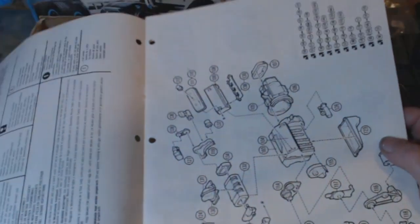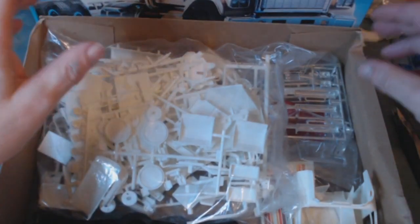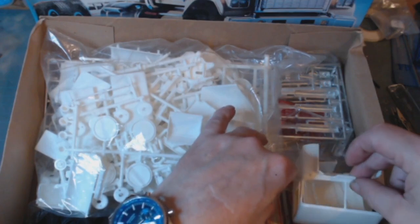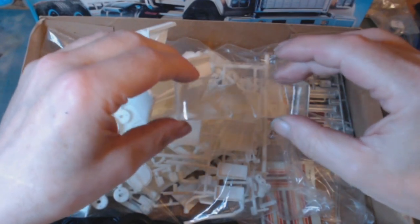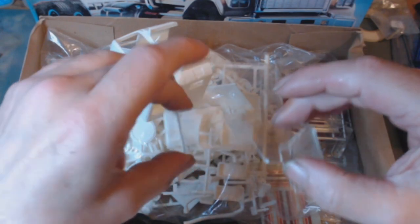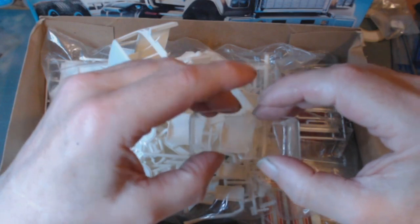Even though I am pleased as punch to be getting this, I am disappointed because the person I bought it from — I'm not going to name them — but I think I may have to cut the corner's windshield out. I am going to build it, but I may have to find another piece of plastic to put across the front cab on the inside.